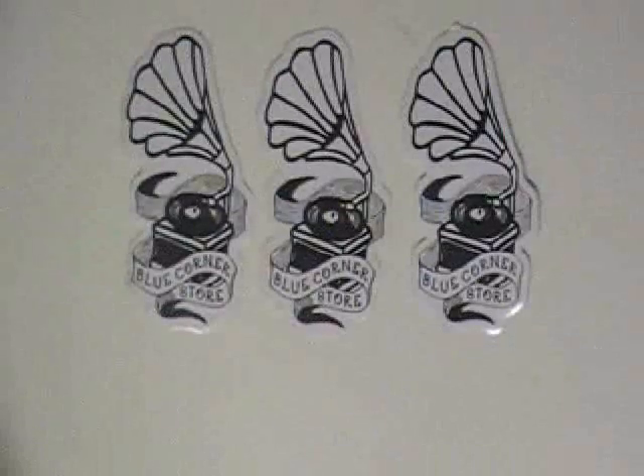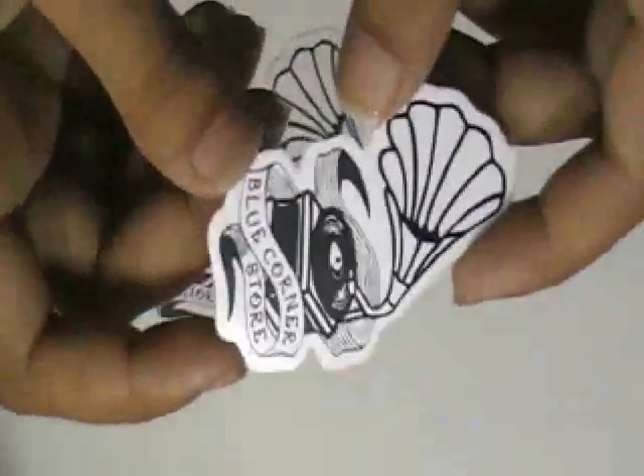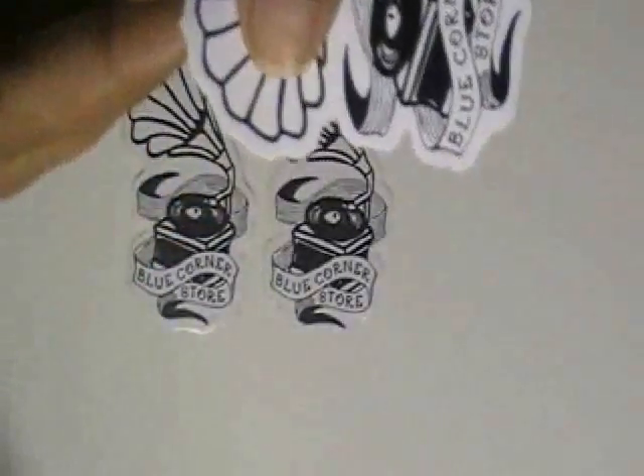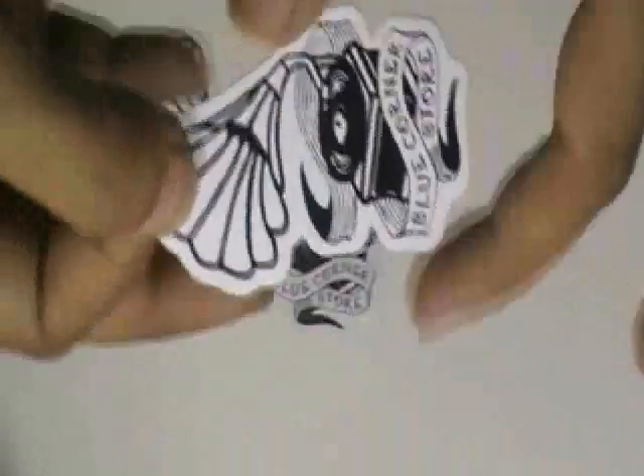This video is about music stickers. Here are some stickers which are printed in our screen printing house with the custom design of our client. It is made from white vinyl stock. You can have this type of stickers in any shape, color, and size with your own design.